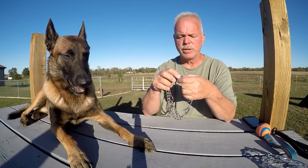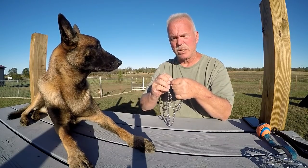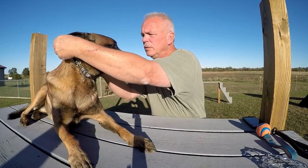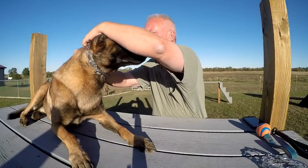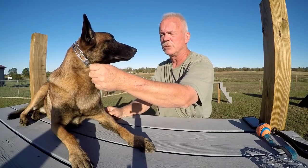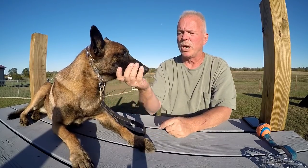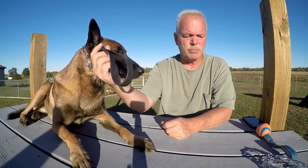When you go to put the prong collar on, it should never fit over the dog's head. Have the dog in a sit in front of you, take the D-ring — the only ring I use — and put it down, then secure it on top. The prongs should all be on top, going right behind the dog's ears, with the D-ring right there. That way, when you correct the dog, it all happens on top and nothing on the windpipe. When you control the dog's head, you control the dog.